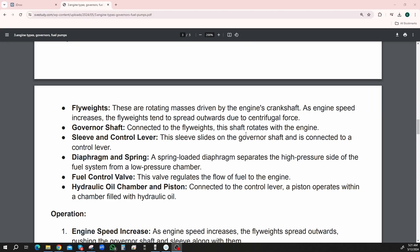Diaphragm and spring — a spring-loaded diaphragm separates the high-pressure side of the fuel system from the low-pressure chamber. Fuel control valve — this valve regulates the flow of fuel to the engine. Hydraulic oil chamber and piston — connected to the control lever, a piston operates within a chamber filled with hydraulic oil.